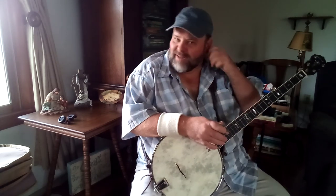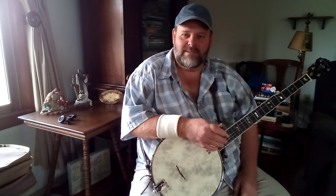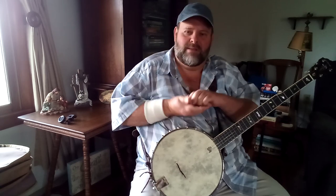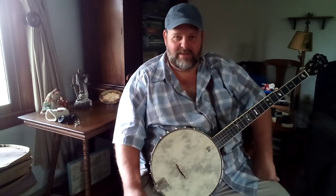I thought I would offer something up here. I'm thinking about starting two finger - what they call old time two finger banjo lessons. I'm wanting to see if I get any feedback from viewers who might be interested in doing and learning old time two finger. I will say this: the banjo is a very easy instrument to learn.